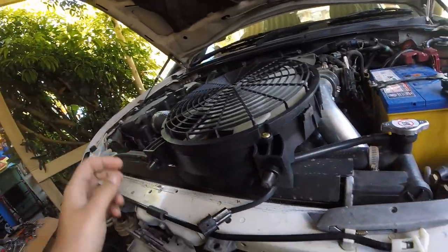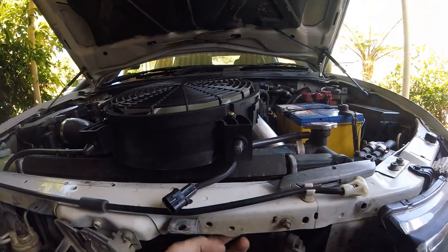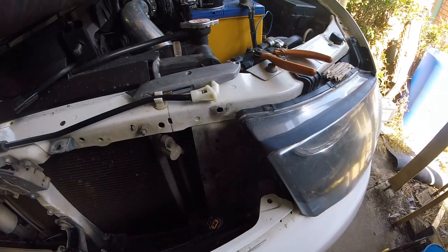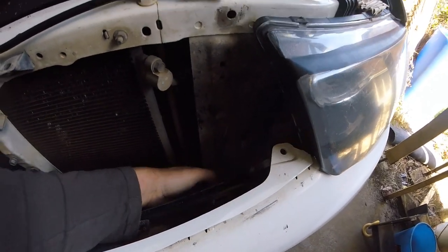They've got rubber on the bottom going in there, and then it bolts into one of these holes up here - there's a tab behind there. The next thing you want to do is find the plug. That's a factory plug and it was just taped down there - that's the one you need.